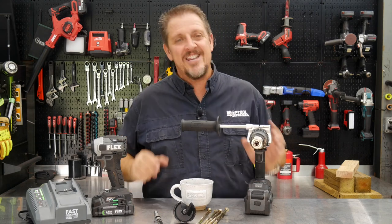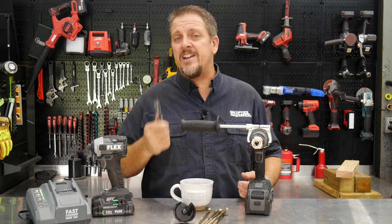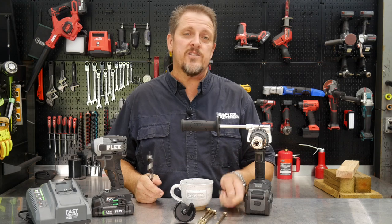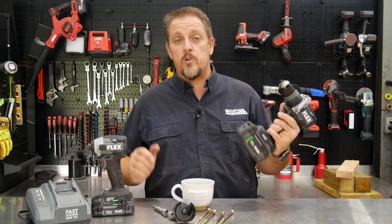What does turbo mode do? It gives you a little bit more boost when you need it just by pushing a button. Let's dig into the details and take a closer look at each one of these features. We'll talk about the specs and then actually use this. We're going to do some self-feed auger bits as well as drive some fasteners to see what type of power we can develop with the Flex 24-volt drill.